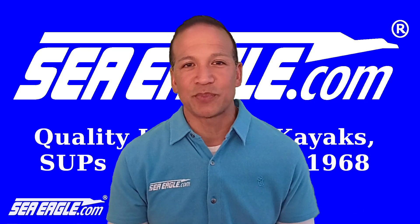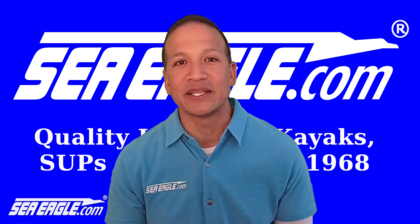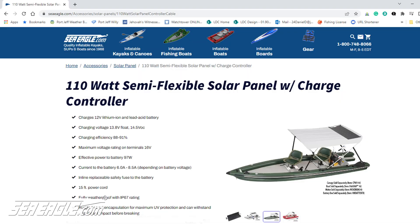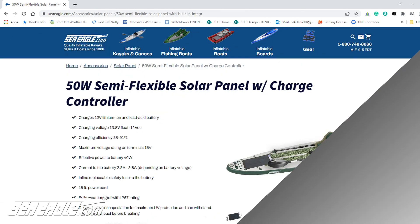The marine grade panels, including charge controller and power cord, are saltwater resistant and waterproof to the IP67 standard. Unlike heavy residential glass panels, these lightweight semi-flexible panels are ruggedized for marine use and resistant to impact and wear. They can be used with a variety of SeaEagle products such as the Fish Skiff, Paddle Ski, Stealth Stalker, Fast Cats, and Fish Stuff.